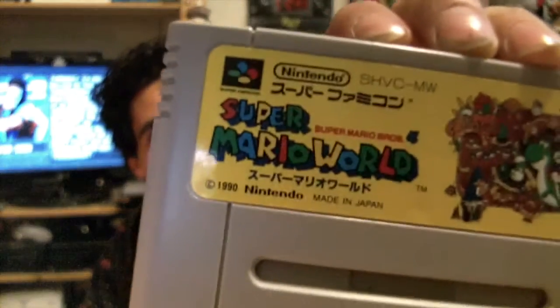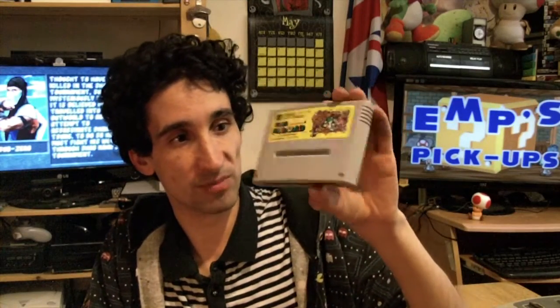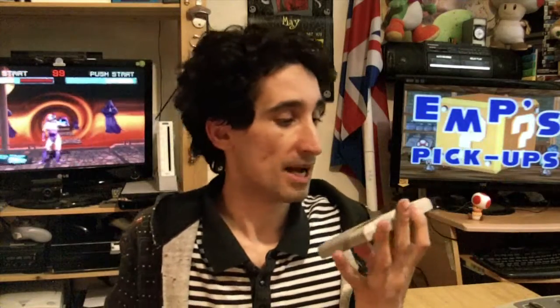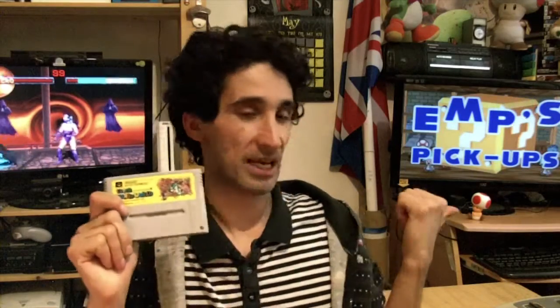Next up is Super Mario Brothers 4 — Super Mario World. God, I love saying the full title. I've already got this for the Super Nintendo, but it doesn't hurt to have another copy. The reason I have the Japanese version is partly because I like collecting them, and partly because of the issues with playing PAL SNES games on the Super Famicom.